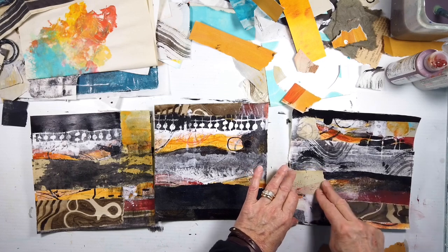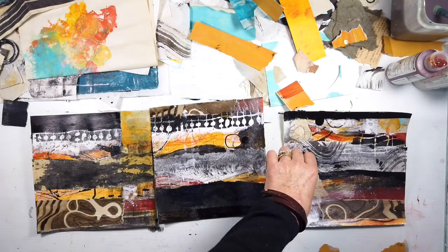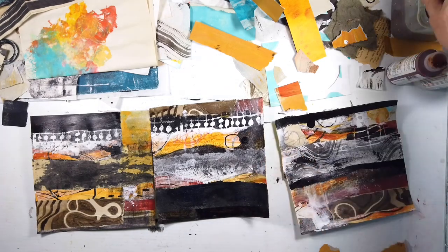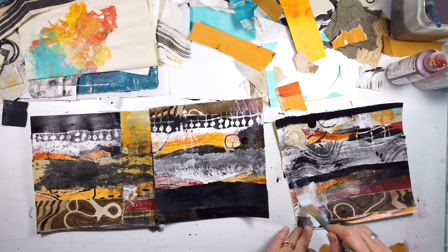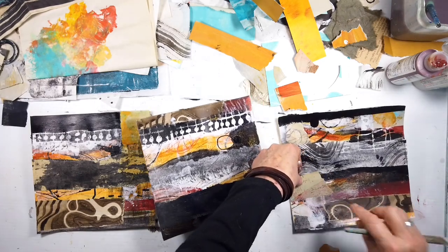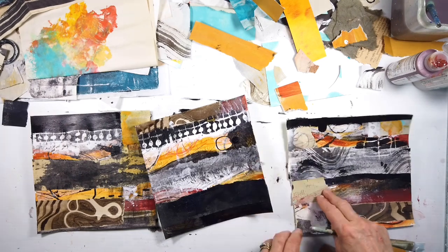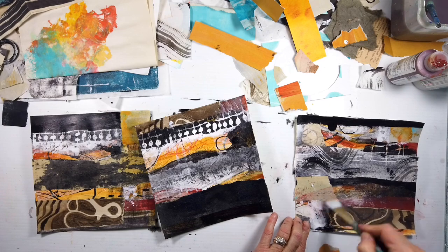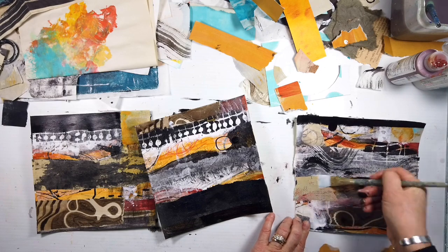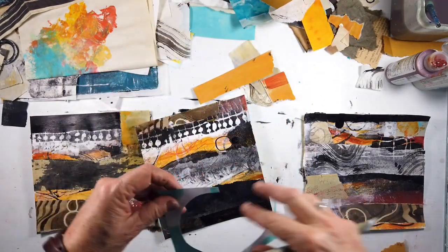That brown swirly stuff I did with the string on my jelly plate with raw umber — it's okay, but I find it to be more distracting. So on all of them I will cover that up. I might go neutral, I might go black then a neutral, or I might add a bright color and then put the black over so I can scrape it through — like more of that orange. I think that might be a good idea.